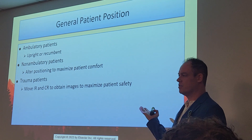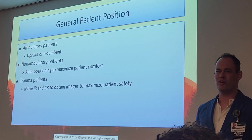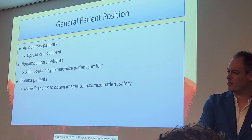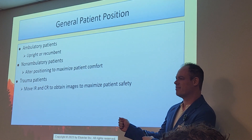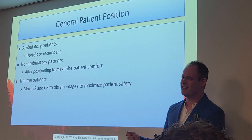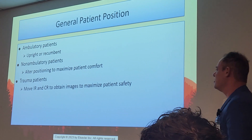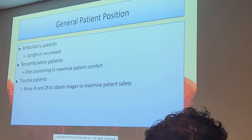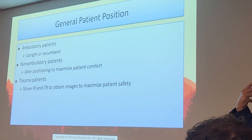What if they're on a backboard? We still shoot through the backboard — don't rip it out. Don't remove the backboard until the patient has been cleared. Same applies to a C-collar if they have one on.